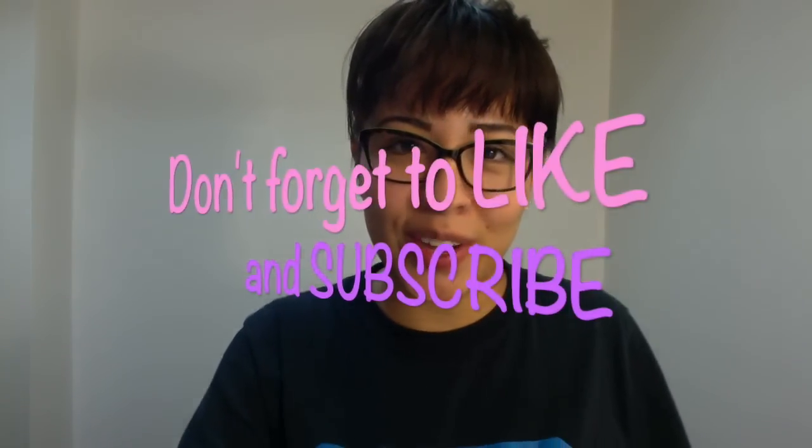That's the end of my video. If you guys have any questions, feel free to message me or leave a comment below and I will most certainly answer those for you. Thanks for watching and I'll see you on the next one. Bye!